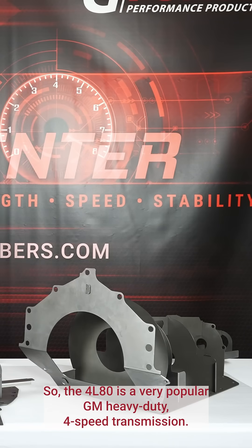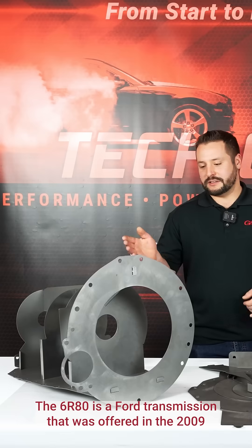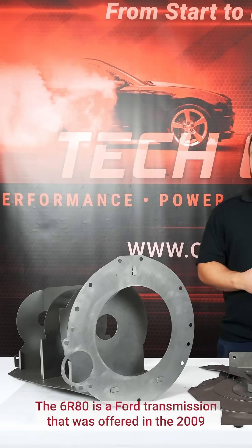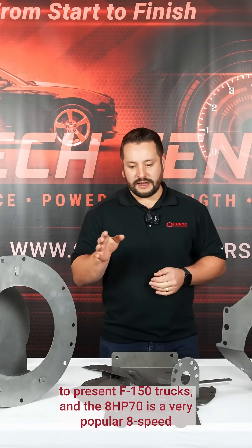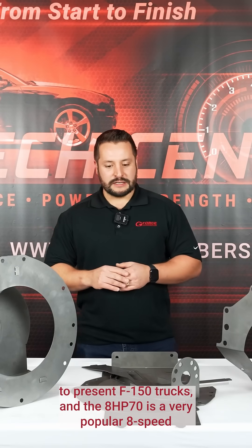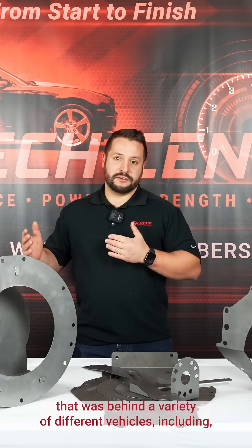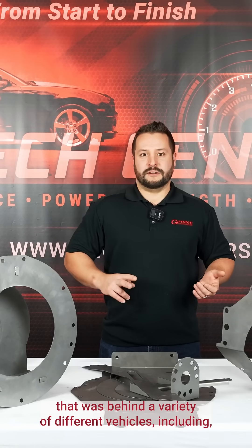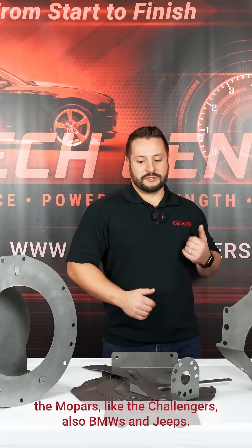The 4L80 is a very popular GM heavy-duty four-speed transmission. The 6R80 is a Ford transmission that was offered in the 2009 to present F-150 trucks. The 8HP70 is a very popular 8-speed that was behind a variety of different vehicles including the Mopars like the Challengers, also BMWs and Jeeps.